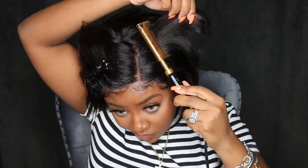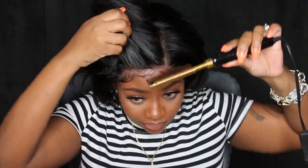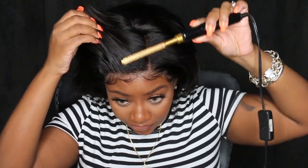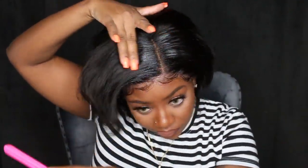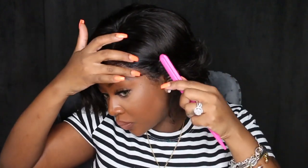Whenever I install a wig, it's all about finesse. Sometimes you have to go in with different steps multiple times — you might have to press it out a couple of times, curl it a couple of times — really working on being patient, taking your time, and doing what works for the wig, even if that means repeating a step you've already done.